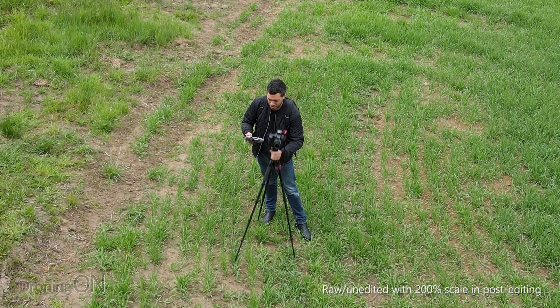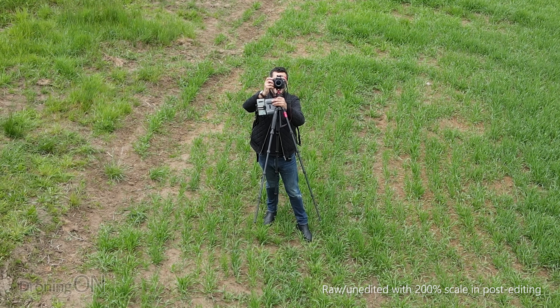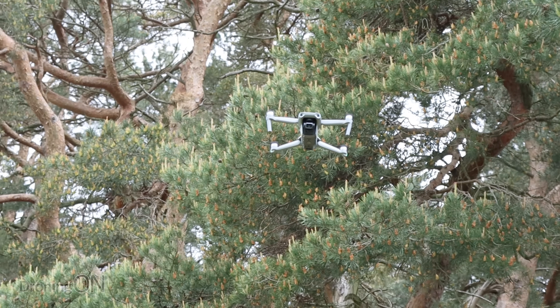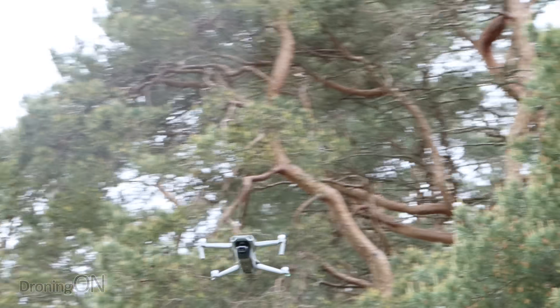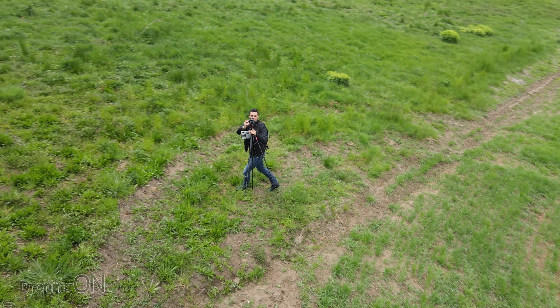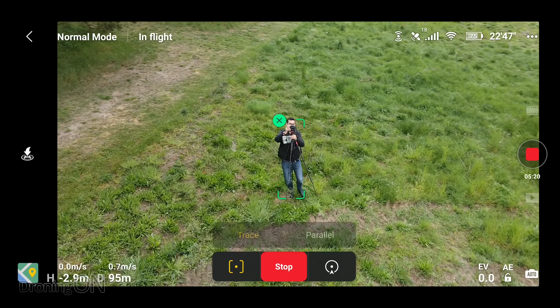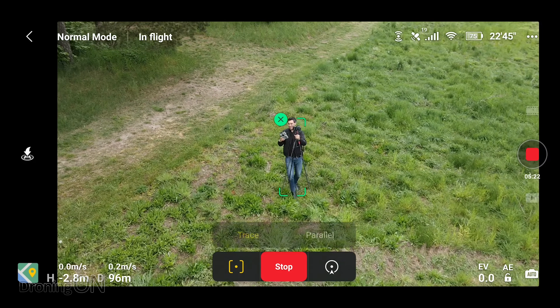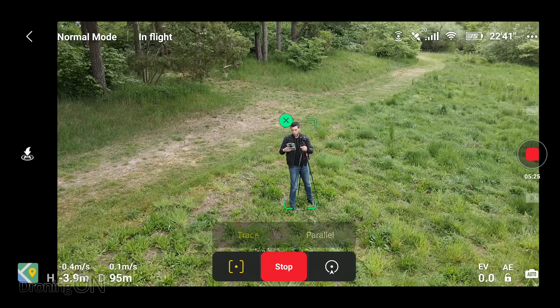I've tried this before with the Mavic 2 Pro and that Active Track was nowhere near that capable — literally nowhere near. As soon as it got to the first challenge it pretty much quit, it gave up. So I'm really shocked at that. Now let's descend the altitude a little bit, which I can do whilst it's in Active Track.